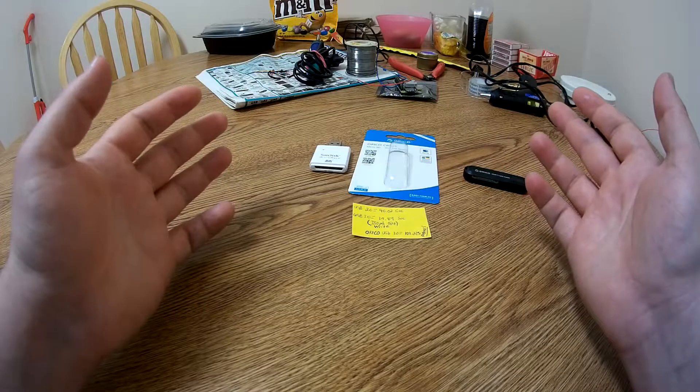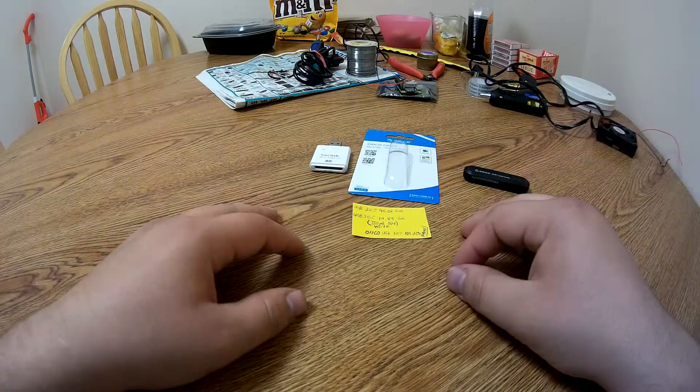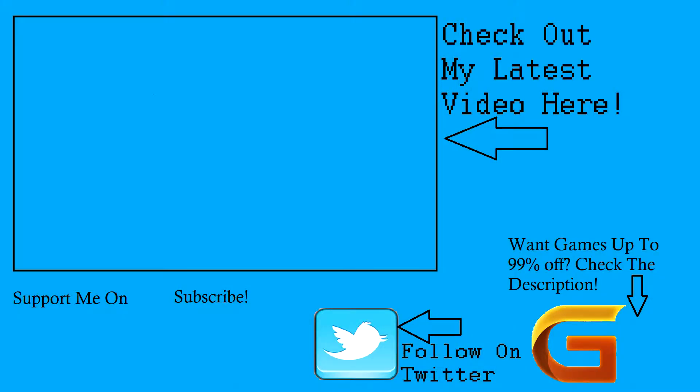I hope you enjoy the rest of your day — see you in the next video. Thanks for watching. If you'd like to support me on Patreon, go ahead and click the button on screen now or check the description. Same thing for the subscribe button. If you'd like to check out my latest video, click on screen now. You can also get games for up to 99% off or follow me on Twitter — check the links in the description. I hope you enjoyed the video and have a great rest of your day.